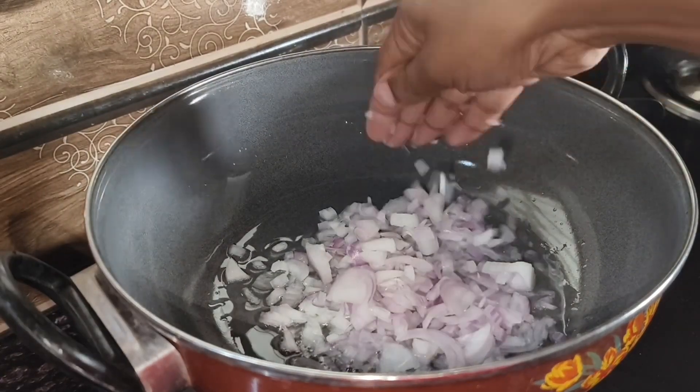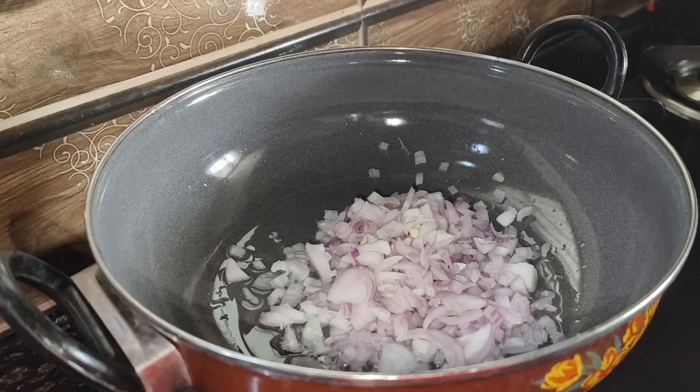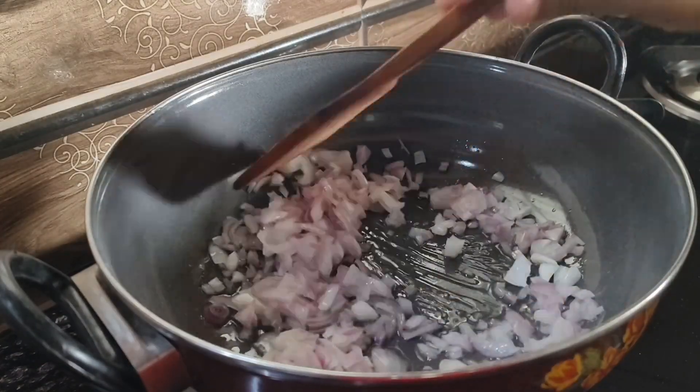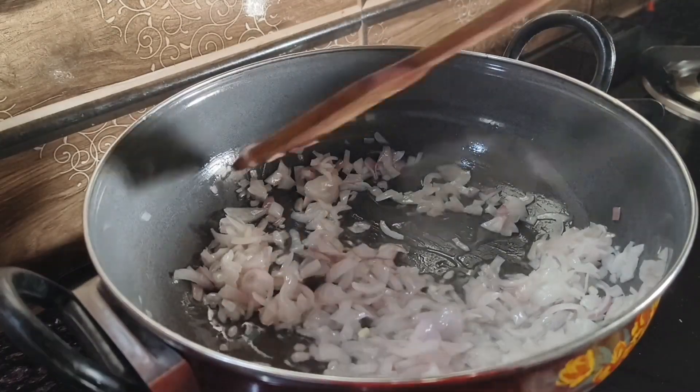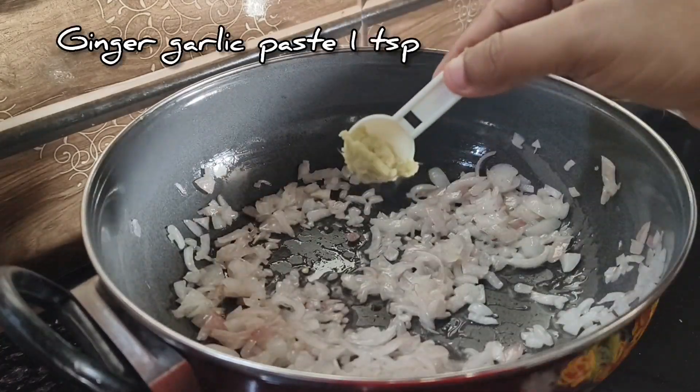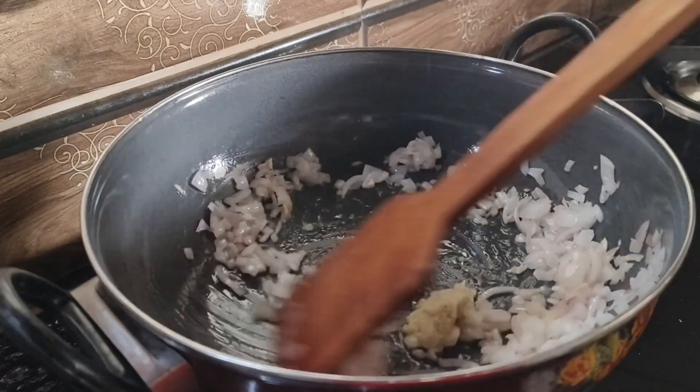Add 4 tbsp of the seasoning. Add the sauce to the sauce. Add 1 tsp of the paste. Let's add the smell.